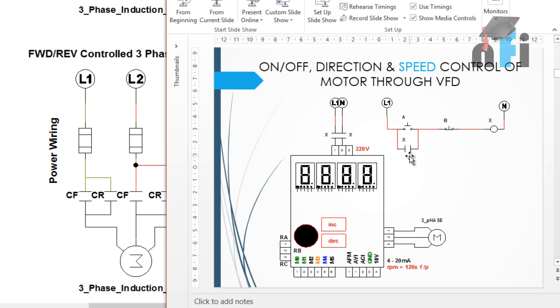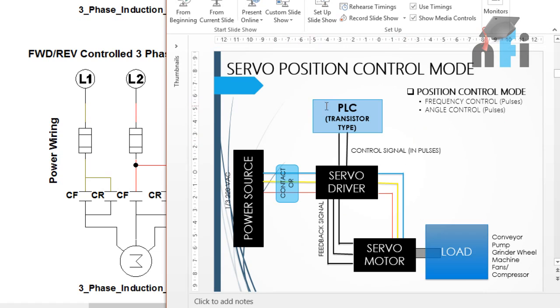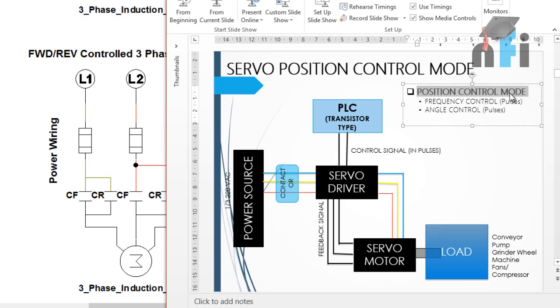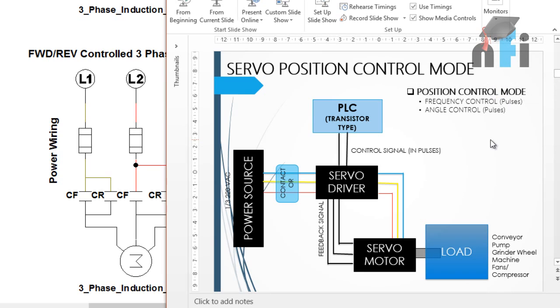There are some parameters and applications where VFT cannot be used - those applications require a servo motor. In a servo motor, the main factor is position control. We can control the position of the drive, the motor, and the load using a servo motor. In position control mode, two things can be controlled very accurately: frequency and angle (position). These two are controlled by pulses. In VFT we can control speed but not position; in servo we can control both.